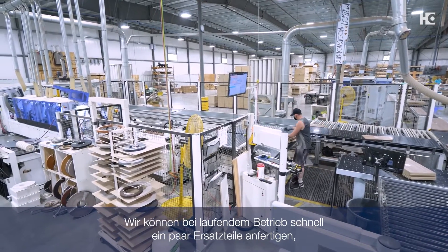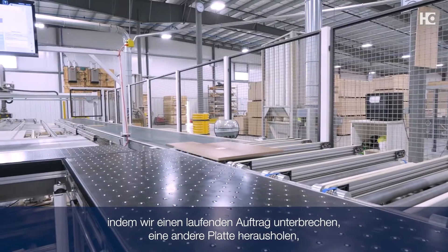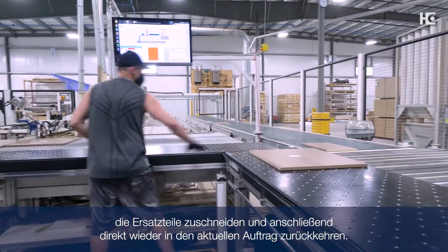We can be running and all of a sudden need to make some repair parts — we can cut right into a job, bring out another panel, cut some repair parts, and go right back to where we were.